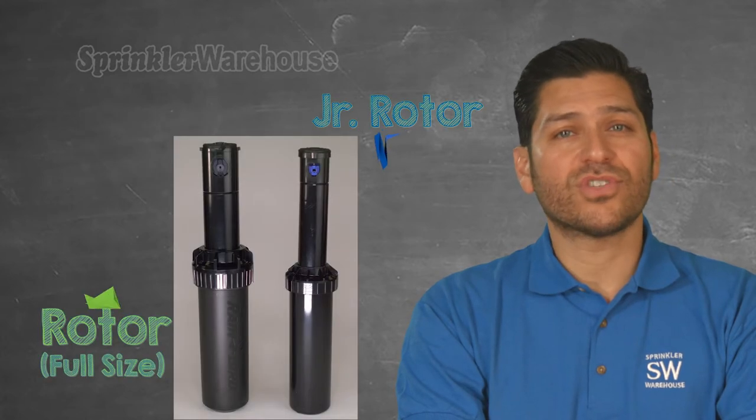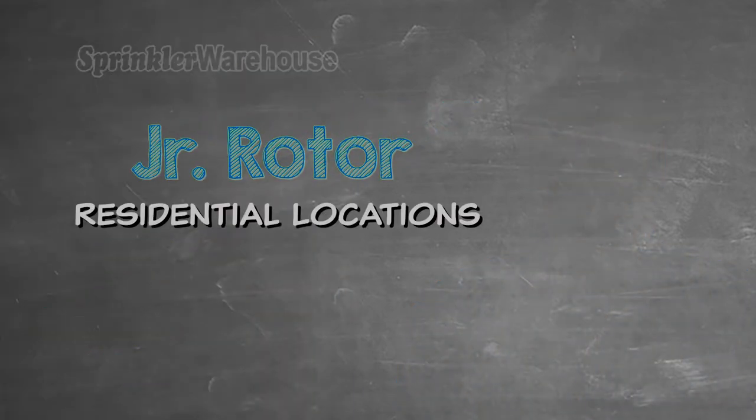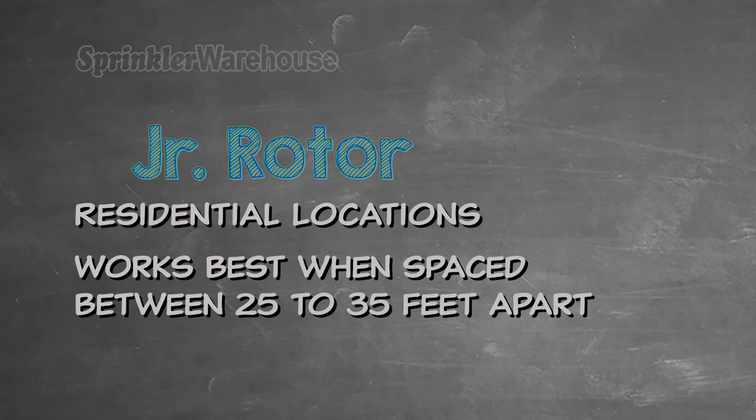Junior version rotors are used for small and mid-sized areas. They are smaller rotors most often used in residential locations. They work best when spaced between 25 to 35 feet apart.